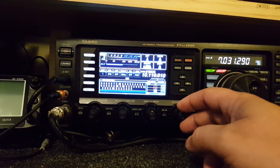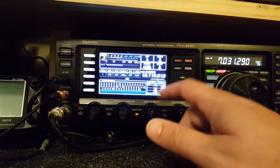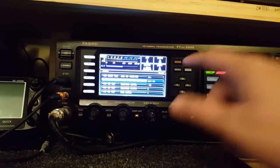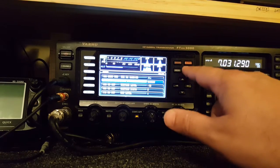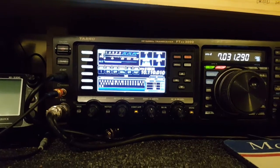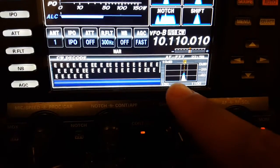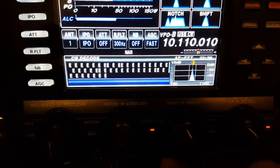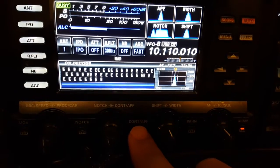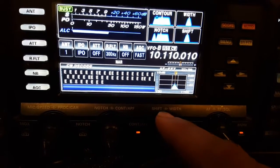And here it takes out a lot of the noise. I've really had some luck at bringing some weak signals out with this. Using the contour, you can take it down even a slight bit narrower. If I zoom up here you can see a little spike down in the corner. As I turn the contour off, it widens just a little bit — we're still sitting at 50 Hertz.